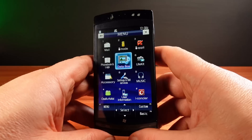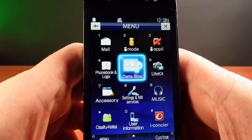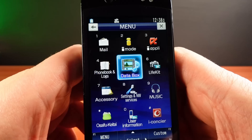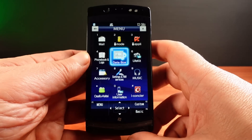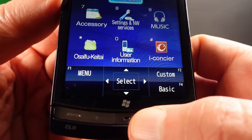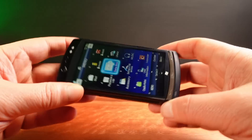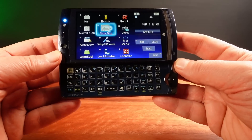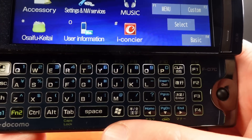This looks like a fairly decent phone with quite a number of functions, and I'm not sure what some of them even are. But there's one function in particular I want to have a look at — and if you saw the title of this video you know what's coming. Also, you may notice there's a Windows logo on the phone itself, and the phone also has a slide-out keyboard.